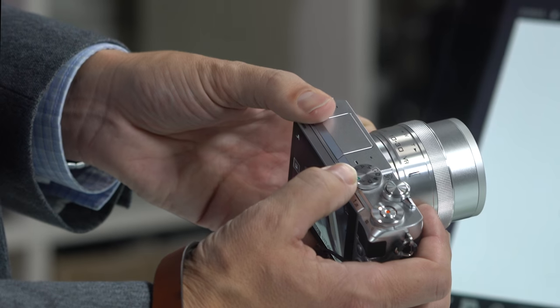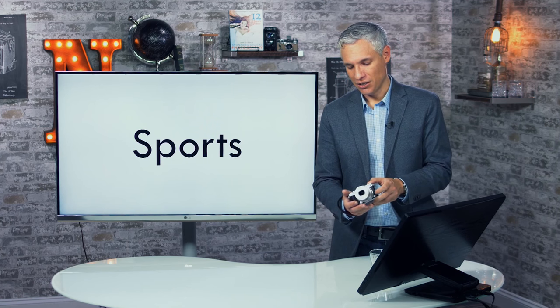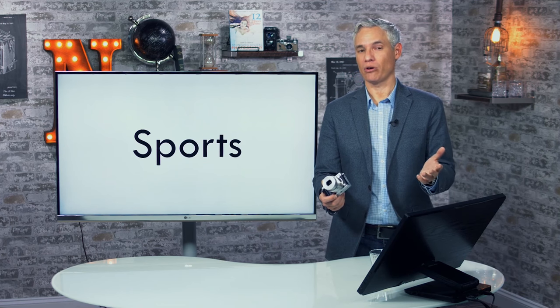For sports photography, this camera has a special mode indicated by a little running figure — the universal symbol for sports. Select that, and the camera will intelligently track moving subjects and take lots of pictures. It's not as capable as a big DSLR, but if you're shooting fairly wide-angle, subjects aren't moving too fast, or you're viewing from the side rather than straight on, the camera will do just fine.